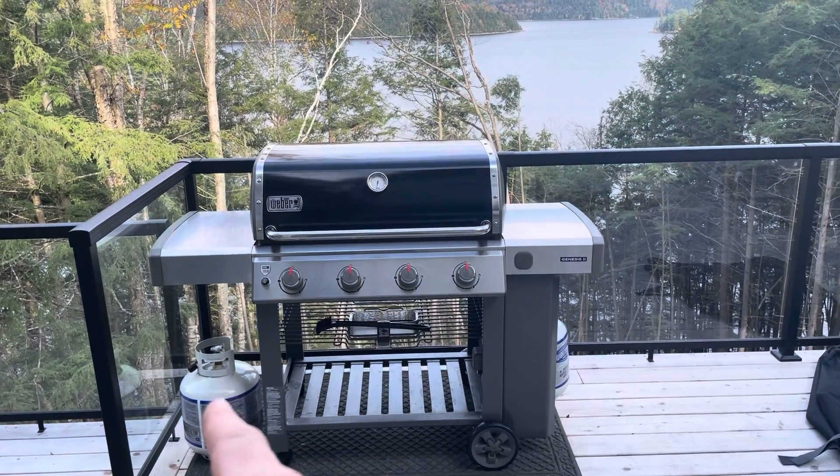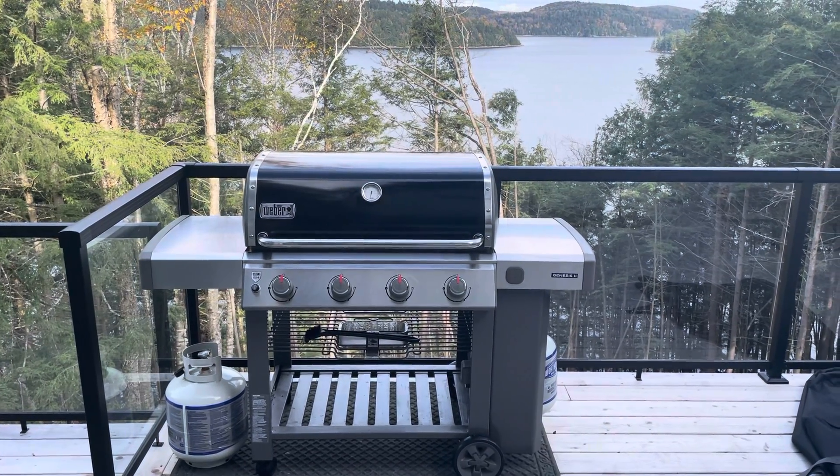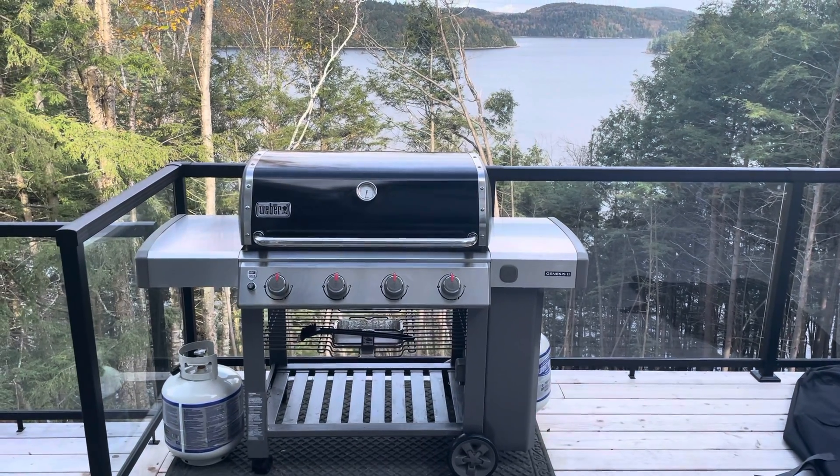Please note, first off, there is a spare full propane tank always kept to the left of the barbecue. So should you run out of propane in the existing tank during your stay, just simply switch out the tank and you'll have a full tank to use. And that should last you a long, long time.